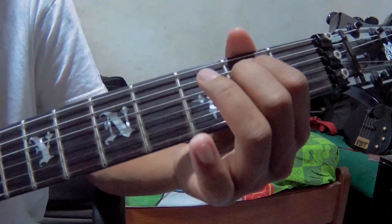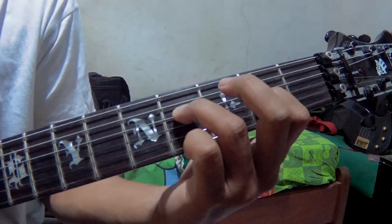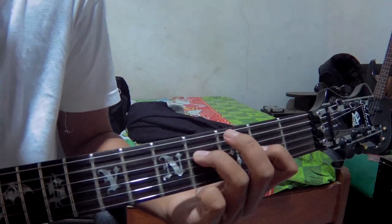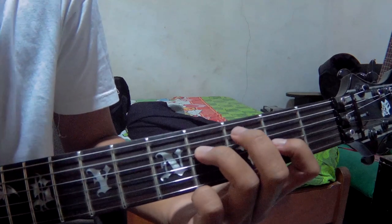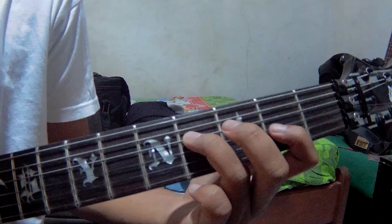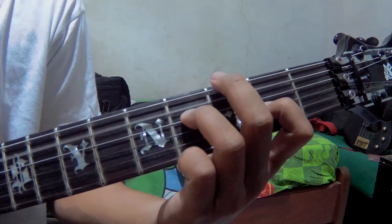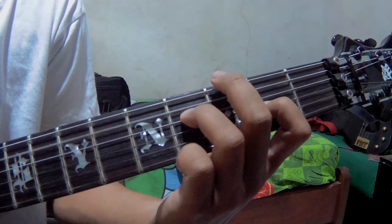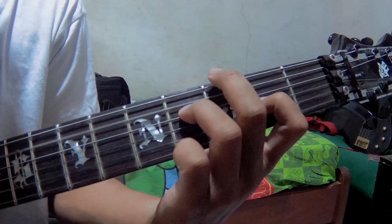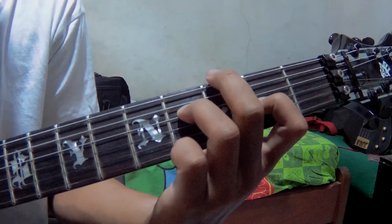After that, go to A major, but this is a variation. You press string number 4 at fret 4, and string number 3 at fret 2. You pick strings number 3, 4, 5, then back to 4, and then string number 3. Then go to string number 2.